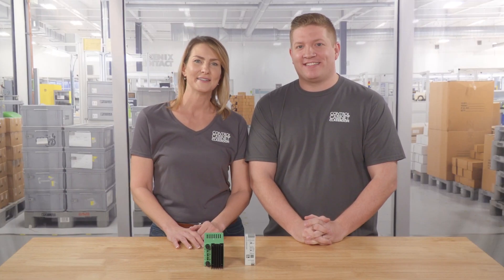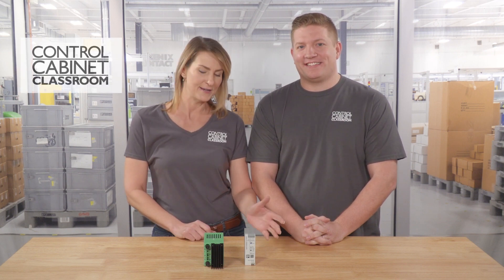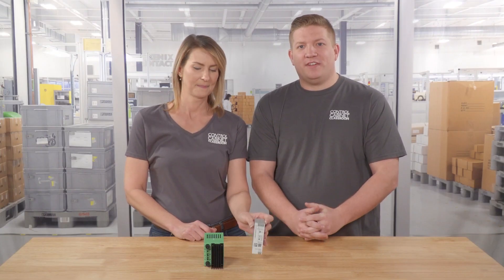Hi, I'm Zach. And I'm Karen. Welcome to another awesome episode of the Control Cabinet Classroom. Today we're going to talk about industrial power supplies, specifically regulated power supplies. So let's start there.